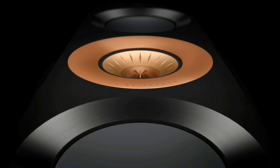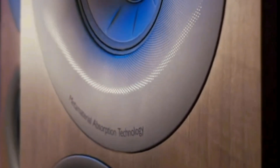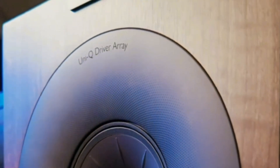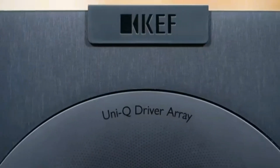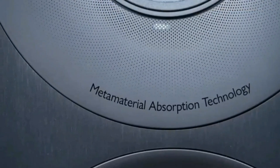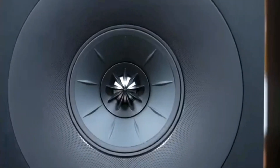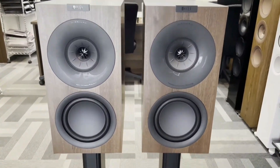This coaxial driver adopts a 4-inch (100 mm) aluminum cone dedicated to mid-range reproduction. At its center is a 0.75-inch vented tweeter. This design creates a single point source for more precise and refined three-dimensional imaging.